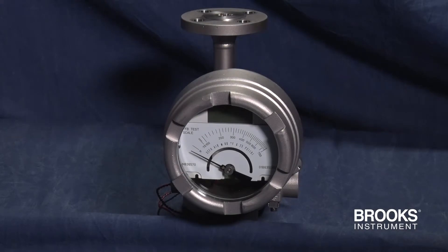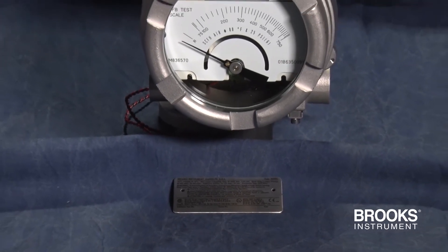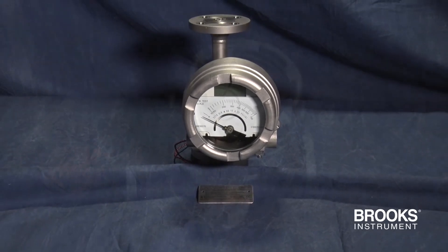The MT3809 Metal Tube Variable Area Flow Meter is available with an optional Foundation Fieldbus Transmitter. Here's how to connect the meter to your Foundation Fieldbus network.